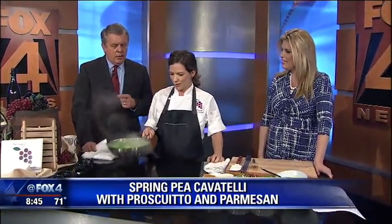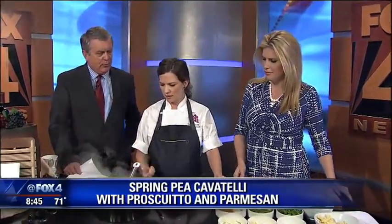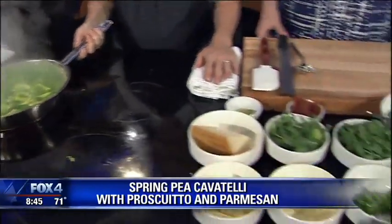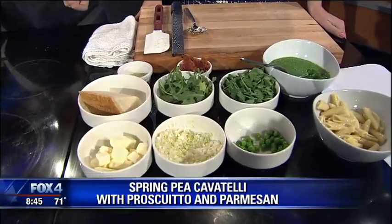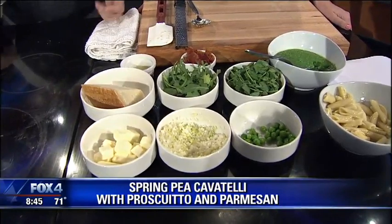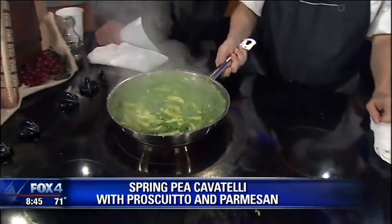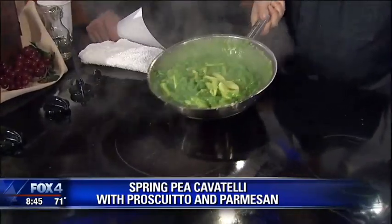You put some parmesan in there — you're just letting it melt in and quicken things up, give it a little richness and kind of bind it all together. That's some lemon juice. I usually add lemon juice to pretty much any fresh pasta dish, like vegetable-centric. Really? It adds a little acidity to the dish, a little contrast to the flavor.